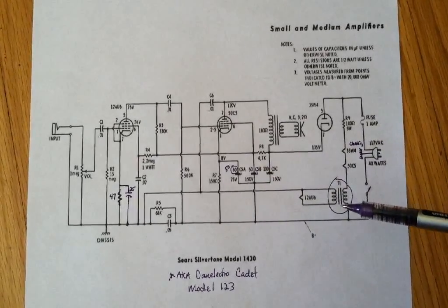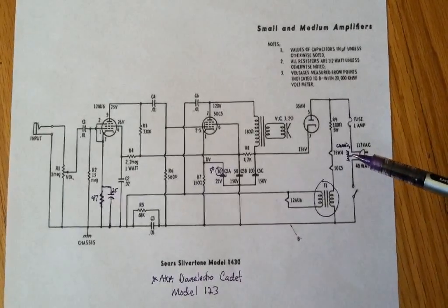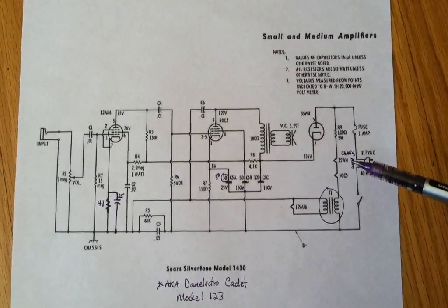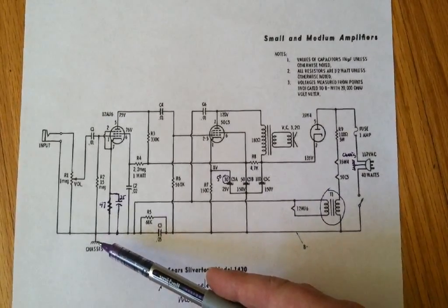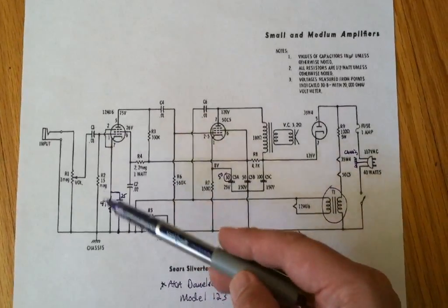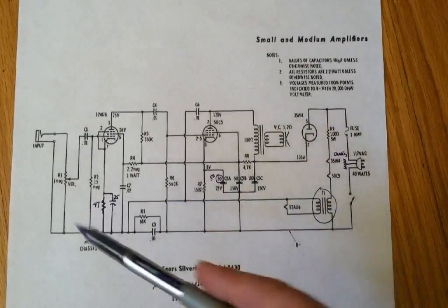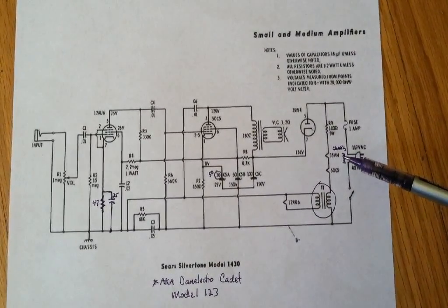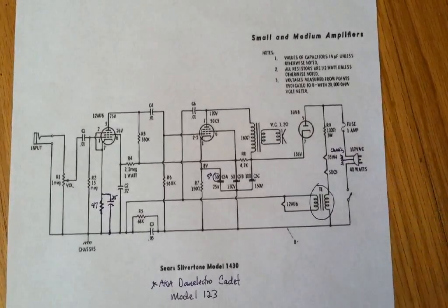I wanted to outline some of the changes that I made to improve the amp. First of all, for safety reasons, I've added a three-prong cord. The third prong is tied to the chassis. Over here you can see that everything grounds out to the chassis as well, so any stray 120-volt AC is going to be sucked up essentially by this ground.